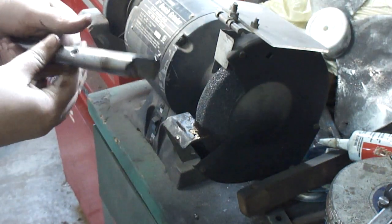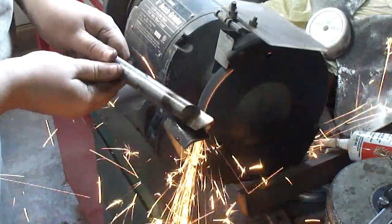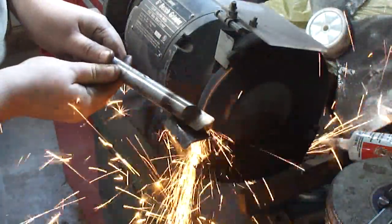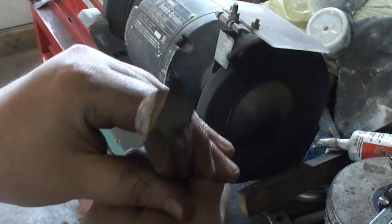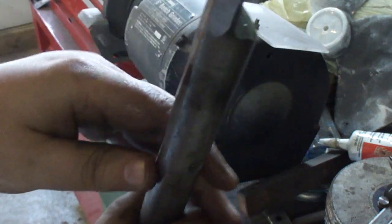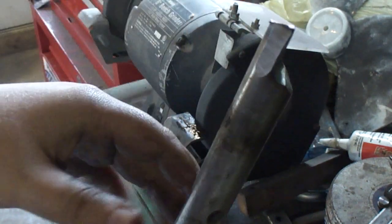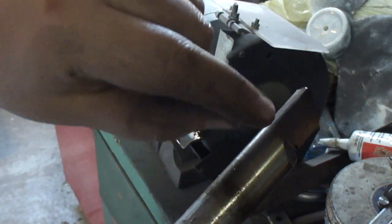I'll take and put relief in real quick and there. You can see just enough relief there. And it doesn't touch the tip — just like a sixteenth under that.